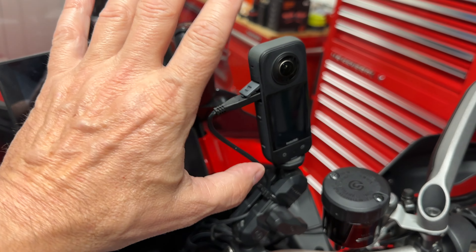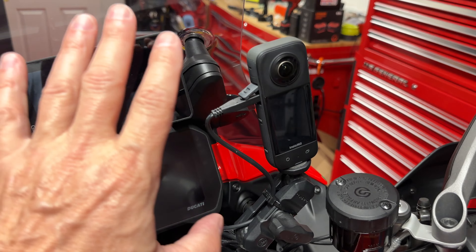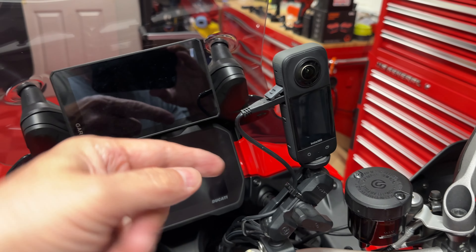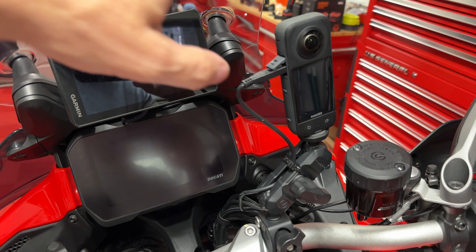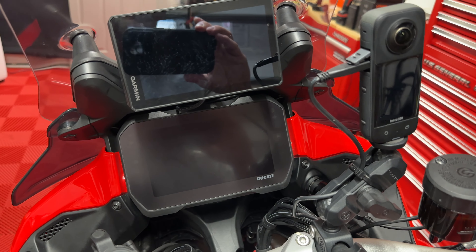The first thing you're going to notice is that the Insta 360 X2 is sitting here kind of out of the way. I have it in forward-facing only and in loop mode, just in case something happens I'll have a record of it. I have it in loop mode — I think every three hours it rolls over — but it's only going to be in like 2K or something, so it's got plenty of space.